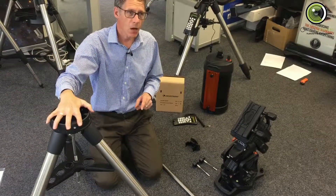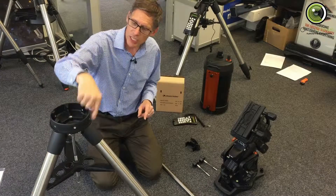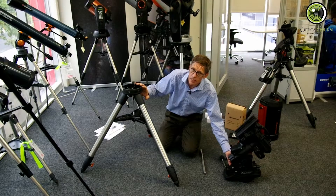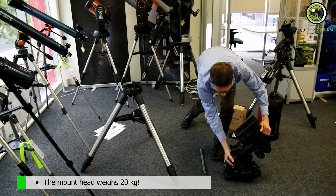Now, the head can go on in any one of a number of different ways. There are six holes around here. There are three holes in the actual bottom of the head. So what happens is you can...